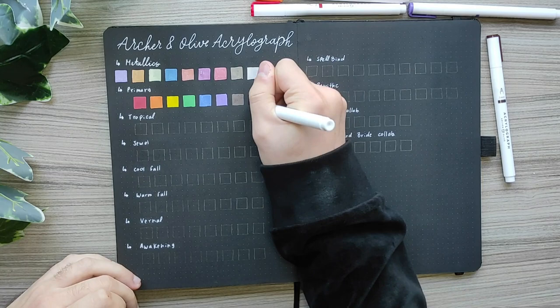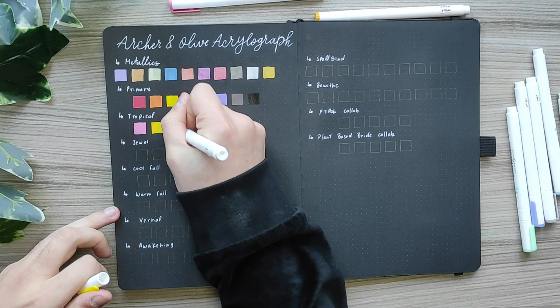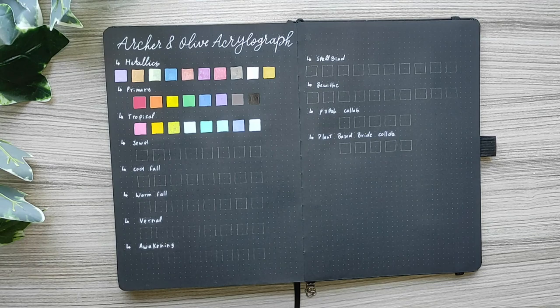For the tropical collection I have pink, orange-yellow, lime green, mint, teal, pool blue, bright purple and cool grey. I am amazed with the saturation of the acrylographs on black paper — I was expecting them to be a little more translucent but it's not the case. It's actually really amazing for black paper.